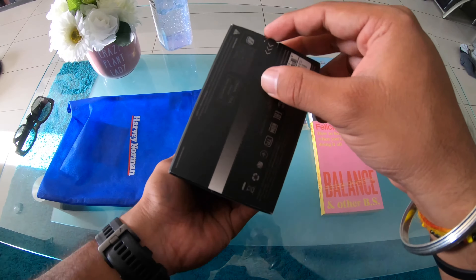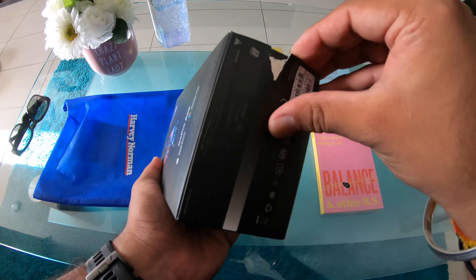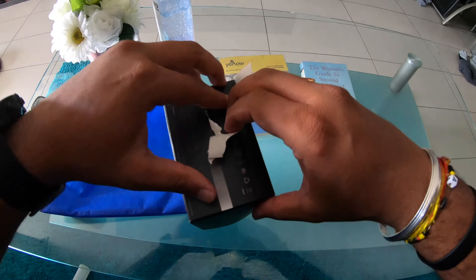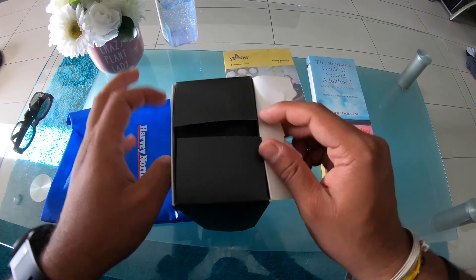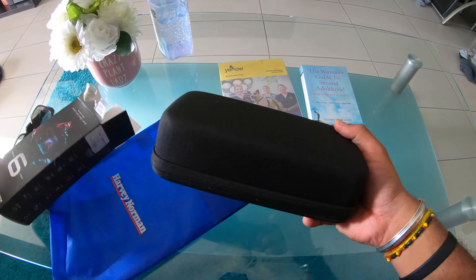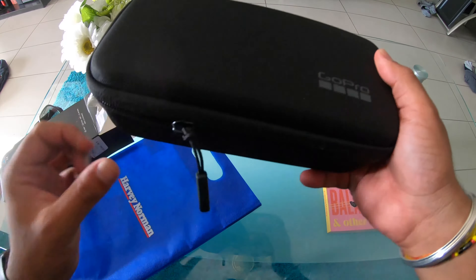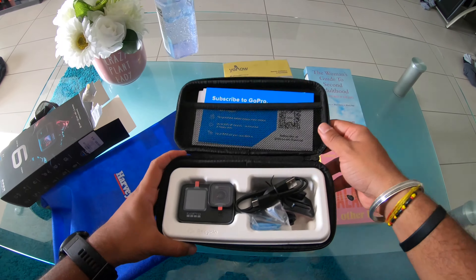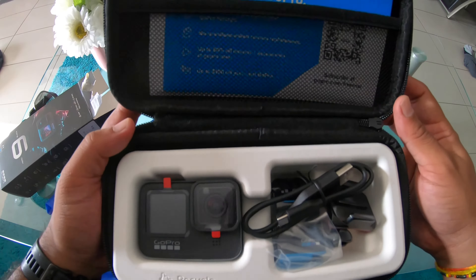Alright, let's just open the seal — oops, my bad. That's a very good case which GoPro gives you. It's amazing, simply amazing.